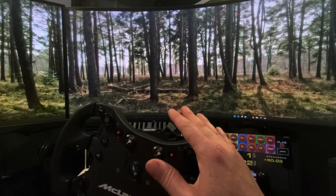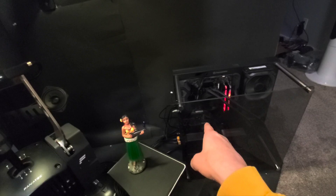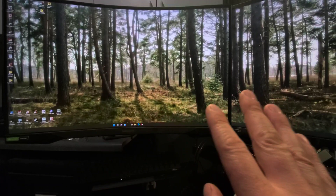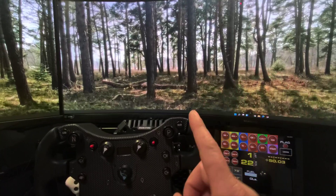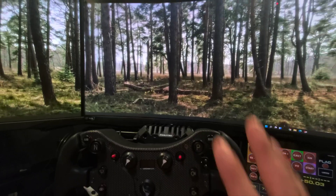Before I continue, there is another method to set this up which might be easier for some, and that does use NVIDIA Surround. That is by using the picture-by-picture function of the G9, which would require two DisplayPort cables from your video card into the G9 to act as two separate displays, and then your G7 on the left as your third display. Your NVIDIA card sees those as three separate inputs and can proportionately display three separate images across. The benefit is automatic setup, but the drawback is you're limited to 120 Hz and no HDR.